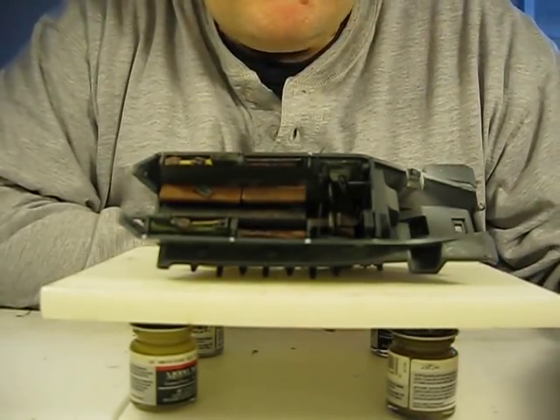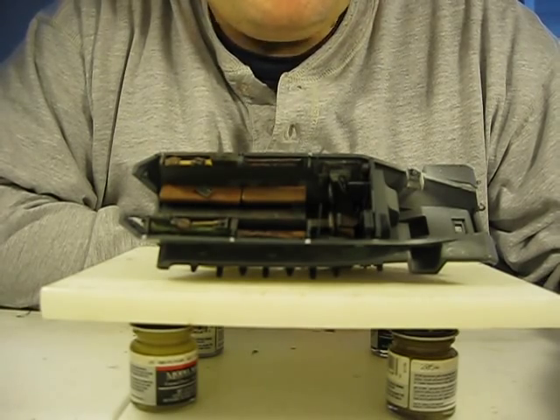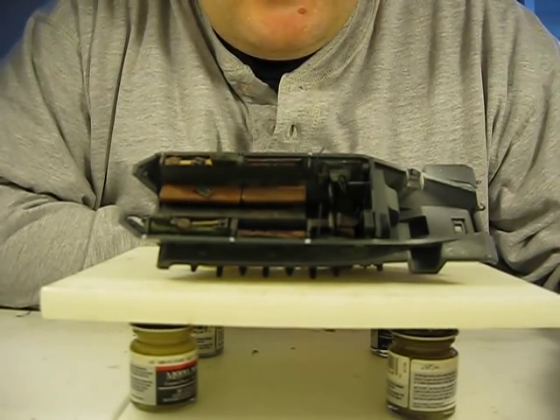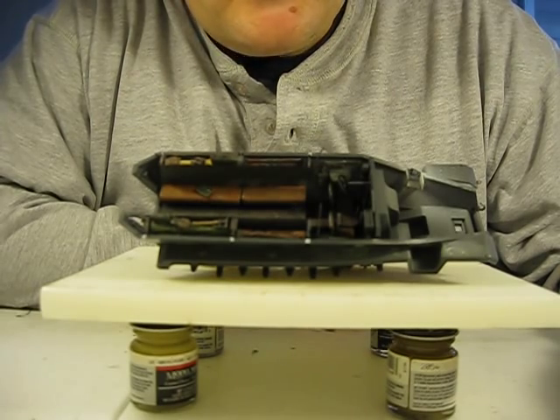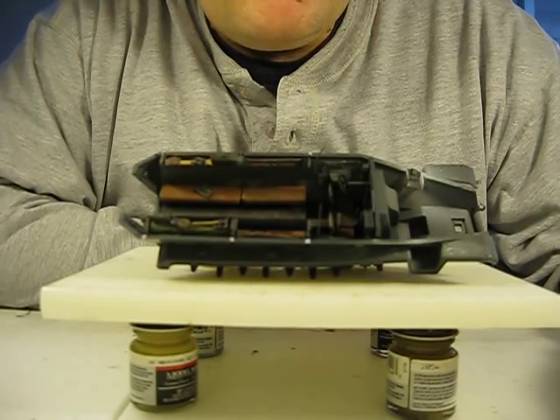Hi everybody, this is Russ Gosselin, and I hope everything's going well in your modeling endeavors. As you can see, I finished up my interior to my German half-track here, and I'm pretty impressed with the results.